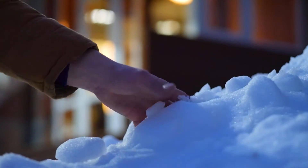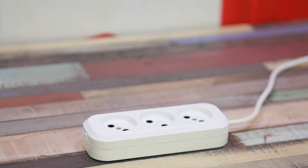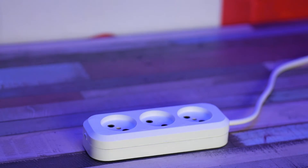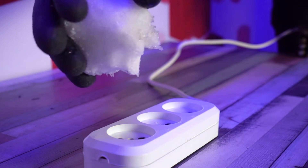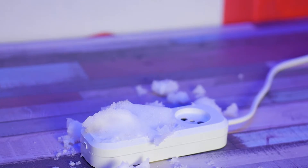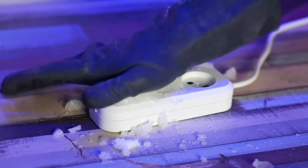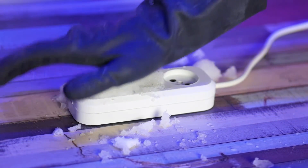When else is there such a cool opportunity to stick snow in an outlet than in the winter? Maybe I was a crazy kid, but for some reason, as a kid, I always wanted to check it out. This was the opportunity — the moment of truth of my entire childhood. And nothing happens. Santa Claus, what's the big deal? Your snow doesn't work.